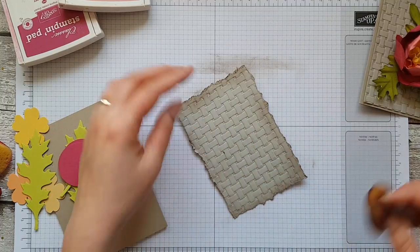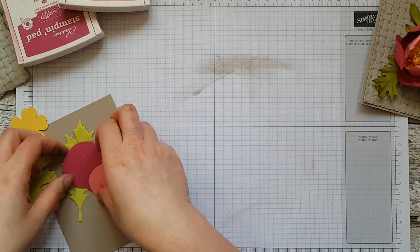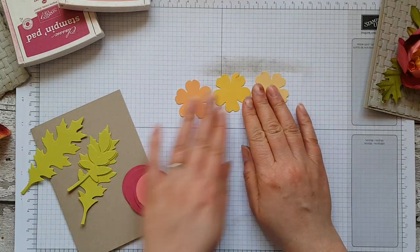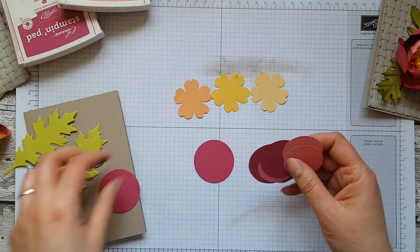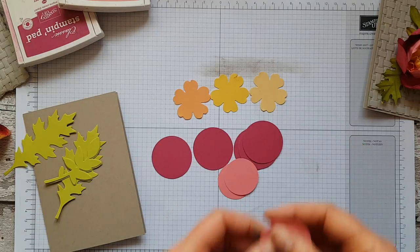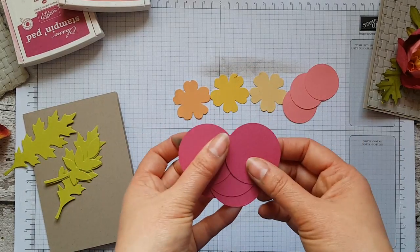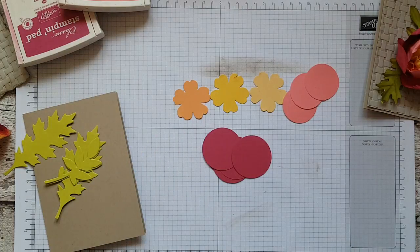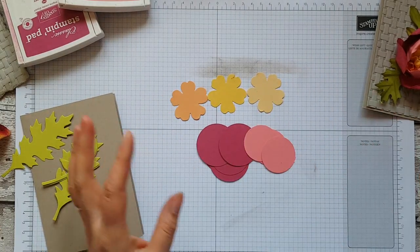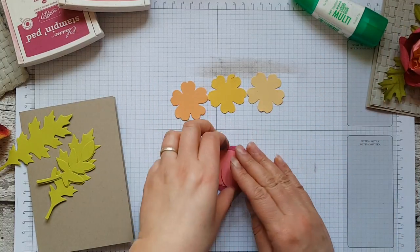I'm going to set that to one side and get on with making the flowers. I've already pre-cut some flowers from the pansy punch and also some circles. The smaller circles are cut from a one-and-three-eighth inch circle punch and the larger ones from a one-and-three-quarter inch circle punch. If you don't have those exact sizes that's absolutely fine — it's very much for you to make it your own.